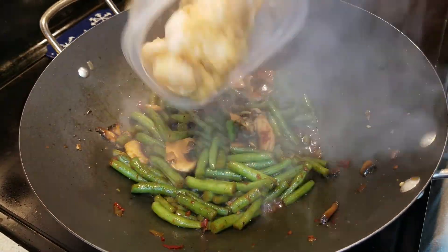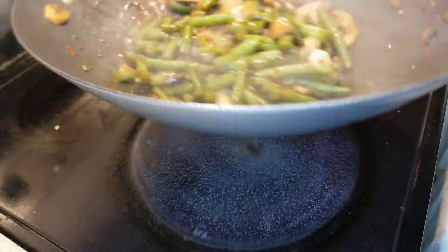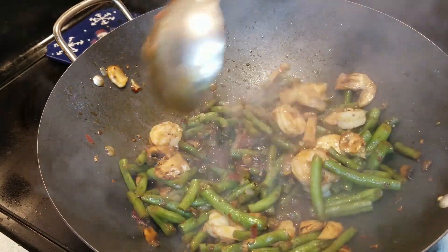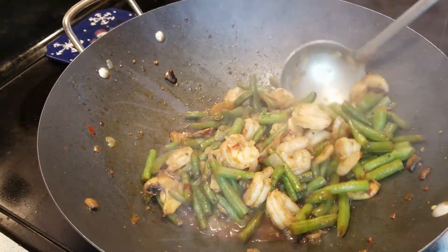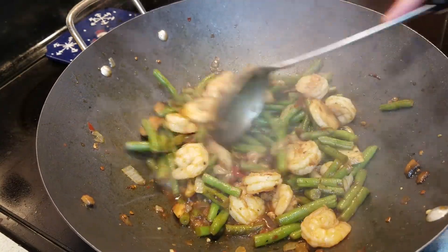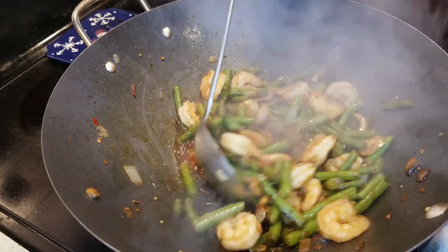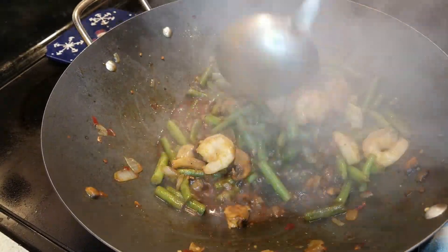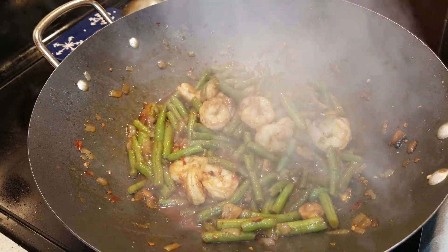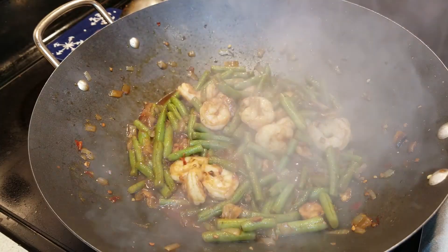Once everything comes together, we're going to add our shrimp mixture with onions and garlic back into the mix. This is where we want those flavors to truly meld together. We're almost done. Family, if you could smell this dish — so good. Now a light drizzle of sesame oil. Fragrant.